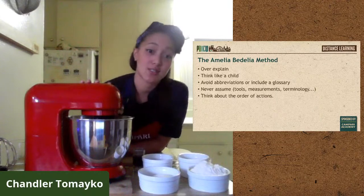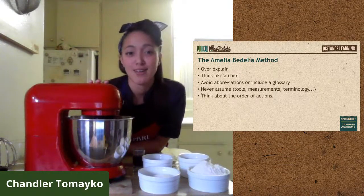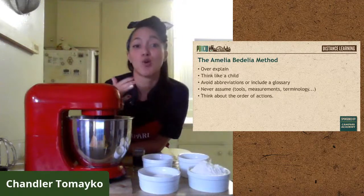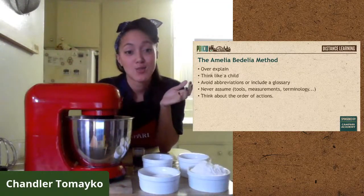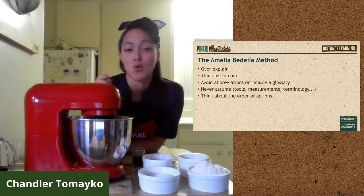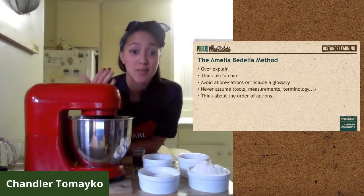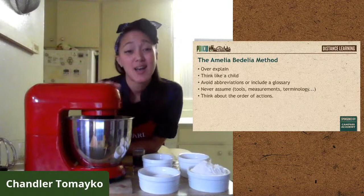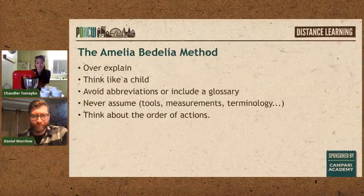I use terminology like 'mise en place' all the time — that means having all your ingredients measured and set out, tools ready, oven preheated. But not everyone knows that term. Think about the order of your actions too: read the recipe all the way through first. Some recipes forget to tell you to preheat the oven, and then everything's already made and the oven is cold.